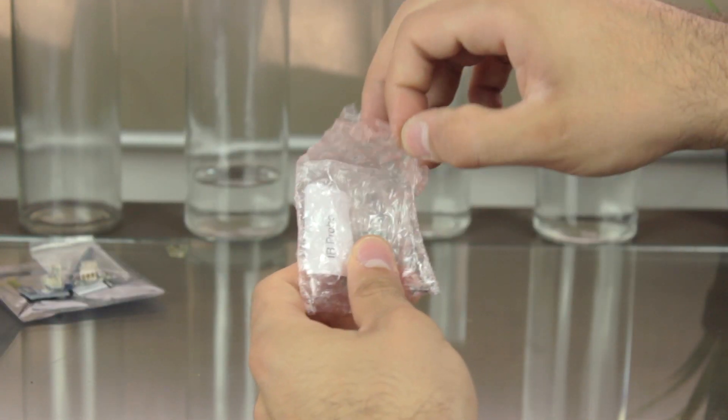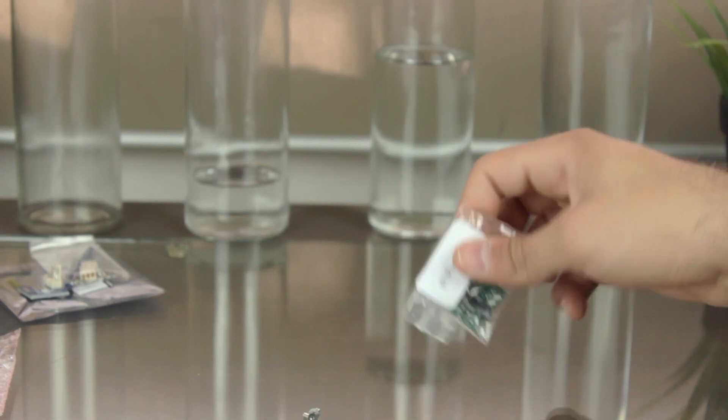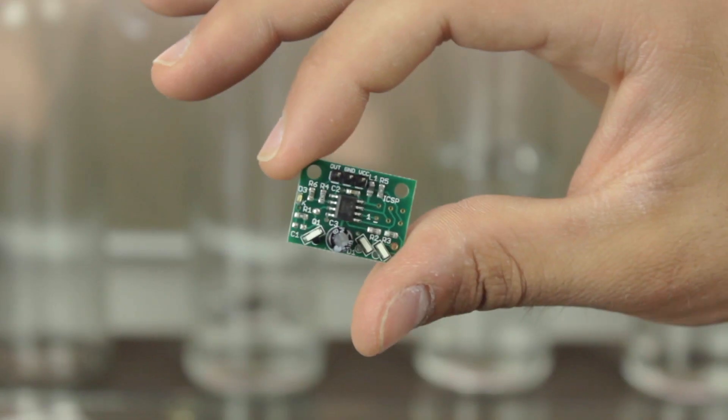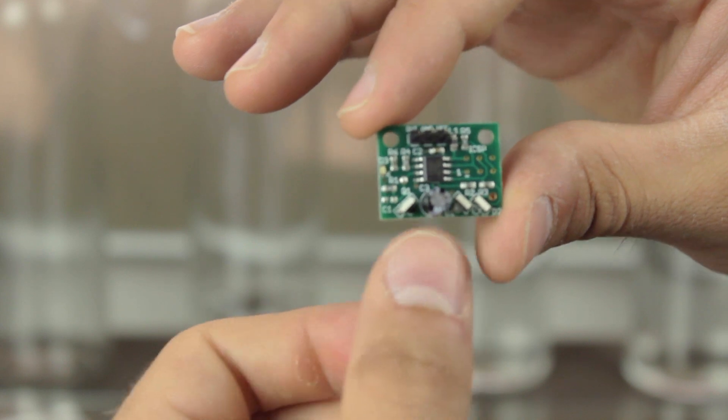The last component in the box is inside a red plastic bag that contains two mounting bolts and another plastic bag tagged as IR probe. Yes guys, we're going to be using an infrared probe to automatically level the bed of our Architects 3DP Mega. The sensor on the left will detect the reflection of the two LEDs on the right to measure the distance. We'll see how it works and how to install it in a future video.